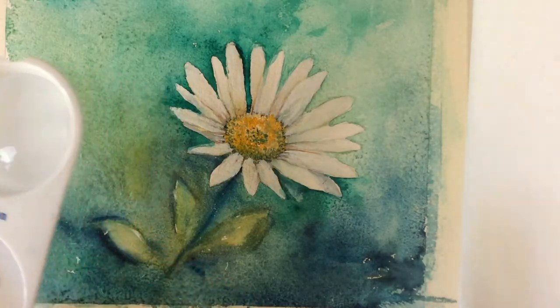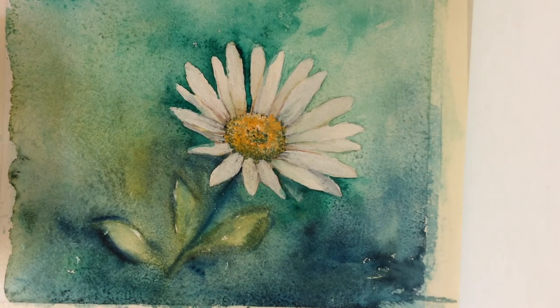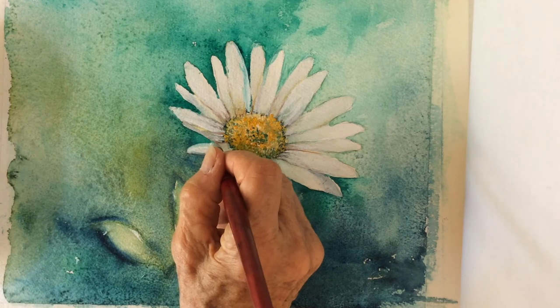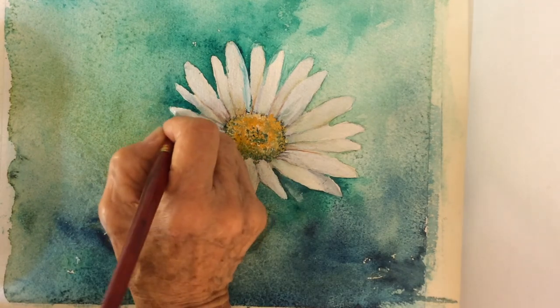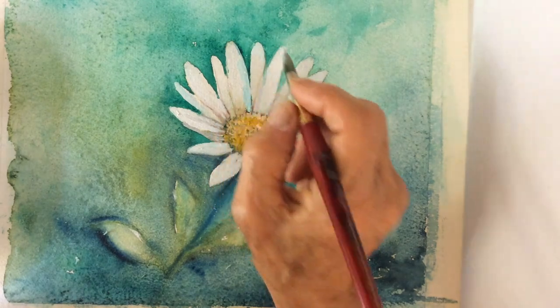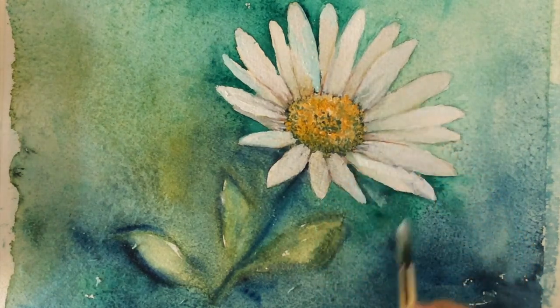The painting is all dry and the background is finished, the petals and the flower more or less too — just a little white on some petals. Here's another one where green got into the petal. And we are just about to finish this painting. I hope you enjoyed the tutorial and come back to my channel again. Take care and goodbye.